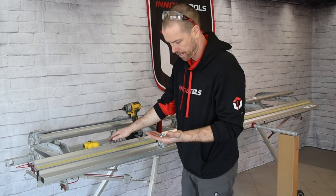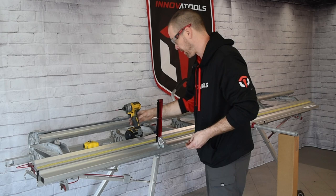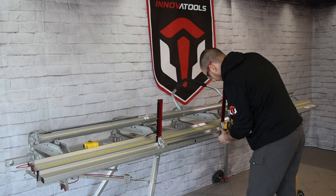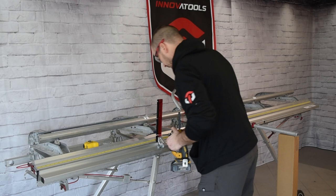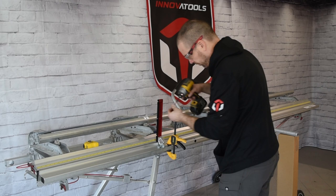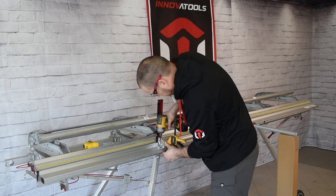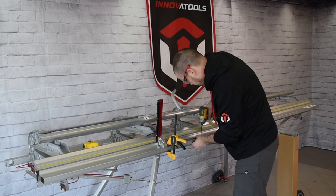Take three of the self-tapping screws from the ziplock bag. Put your safety glasses on, then start drilling. Drill the end with the clamp on first, then go to the other end, make sure you're still lined up at the top, and drill that end. Once you're satisfied, repeat in the middle.